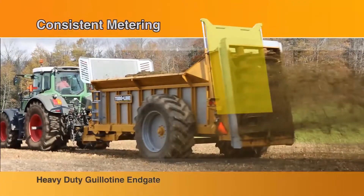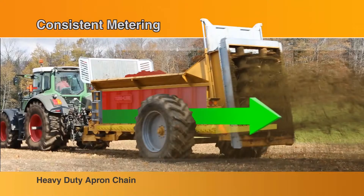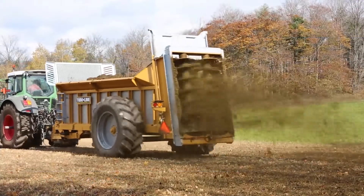Partially opening the guillotine end gate holds back the top portion of the load while delivering the bottom to the beater assembly. This method of metering makes working with looser, sloppy manure more manageable, providing even distribution.